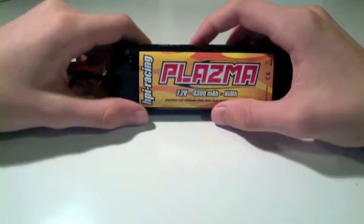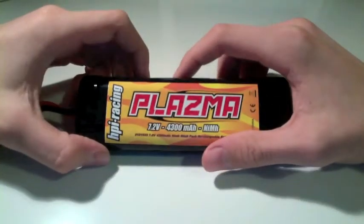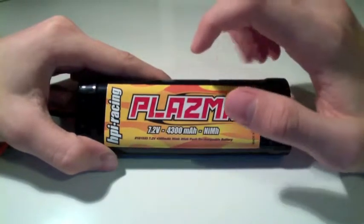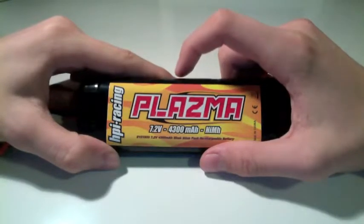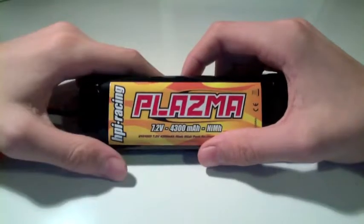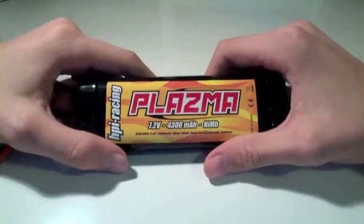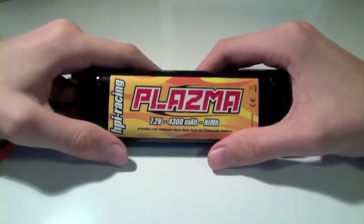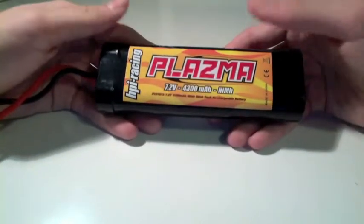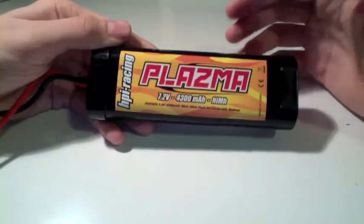I'll go through some of the advantages and disadvantages compared to other battery types like LiPos. The first advantage is the price — this thing costs maybe 10 to 12 bucks, maybe even cheaper. You can pick it up pretty cheap from any hobby store or online. Another advantage is that they're very low maintenance. You don't have to worry about them going up in smoke or catching fire. You can leave them as discharged as you want and nothing will happen.